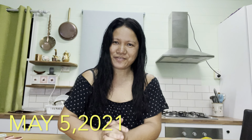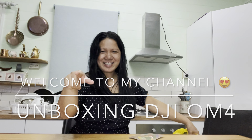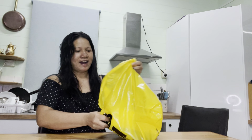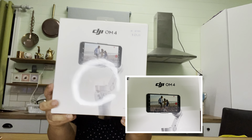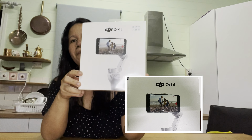Welcome back to my channel, Chichi Urans again! Tonight's going to be another unboxing video. I really want to thank my sponsor for buying me this product. Unboxing time! I got this today from JB Hi-Fi — they only had two left, so I drove there immediately. This is the DJI OM4, it's a mobile gimbal.